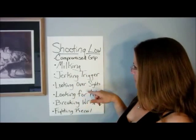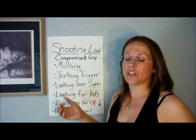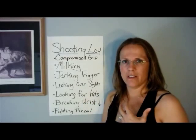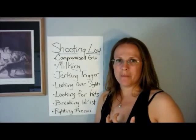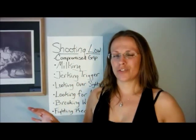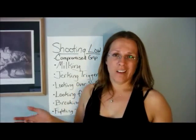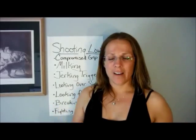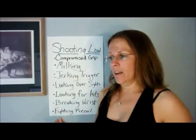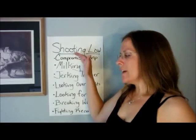The best thing to do is evaluate yourself. Take a partner to watch you, or videotape yourself — you'll see things on video that you might not perceive otherwise, because a lot of these issues are very subtle. Once you start to perceive them in yourself, you can make progress getting rid of these tendencies. Even the best shooters will see these things crop back up when nervous or stressed, or sometimes people just have a bad day at the range. But if you have a constant pattern of shooting low or low-left, work on these issues one at a time.